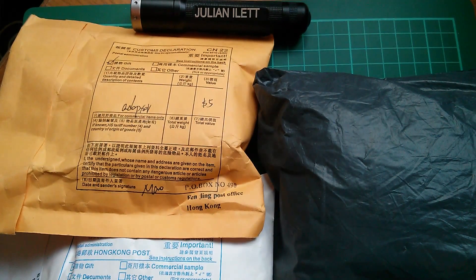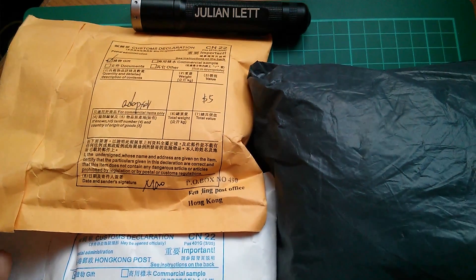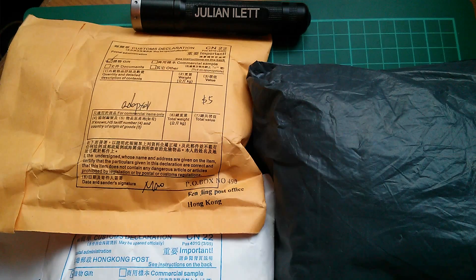Good morning all! Still a fair bit of post to get through, so it's post bag, but today there's an Arduino theme.